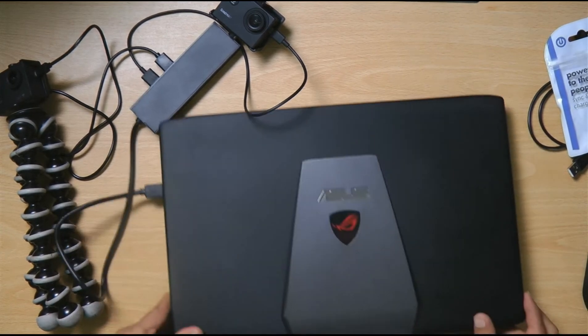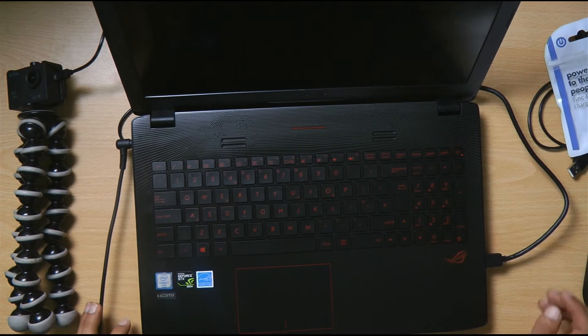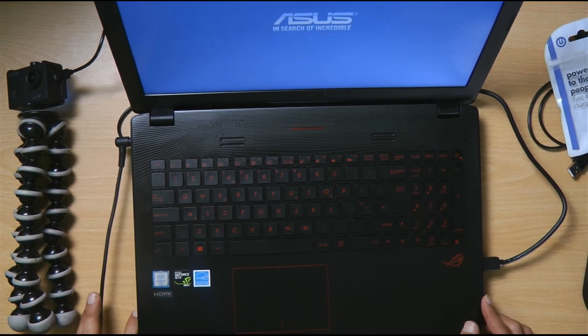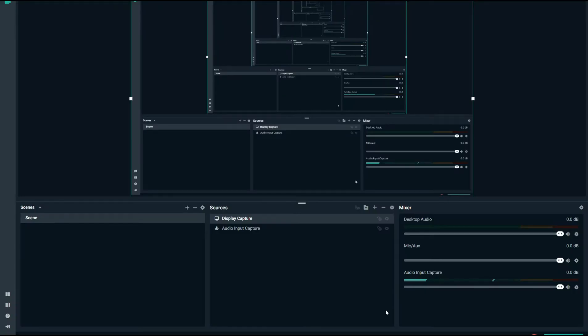Once that's plugged into the computer, let's boot up the ASUS rug — it's a really great machine for gaming or video editing as well. Now I'm sharing my screen with you. This is the ASUS rug gaming PC screen. I have two devices: the display capture is what you're seeing here — if I turn that off it'll go blank — and the second one is the audio capture, which is my microphone.